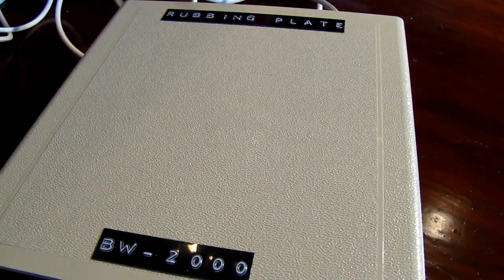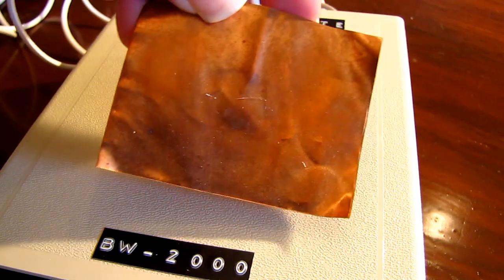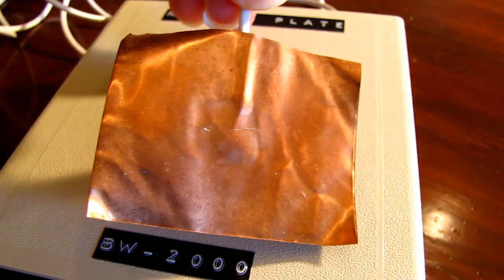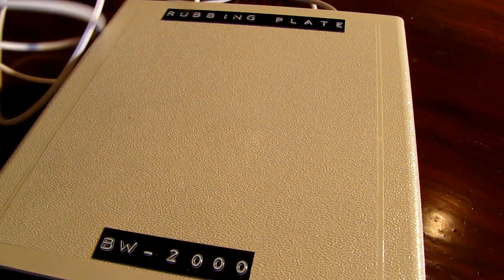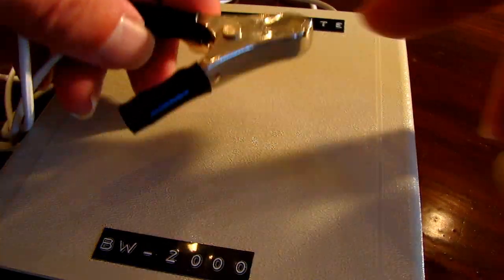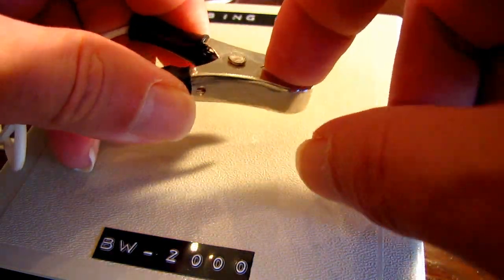The red banana plug goes to a copper plate, and you place this copper plate over your stomach chakra. The black banana plug goes to this clamp. What you do with the clamp is you clamp it to a copper rod, which you stick where there's a vortex.